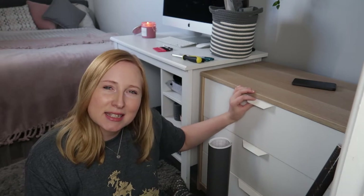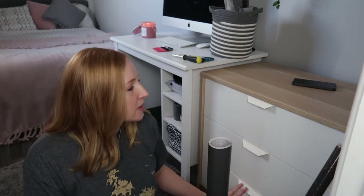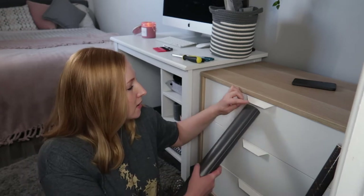I was debating replacing these little handles as well, but I don't know yet. I might just cover up the little handles in this and kind of incorporate it so the white doesn't stand out too much.